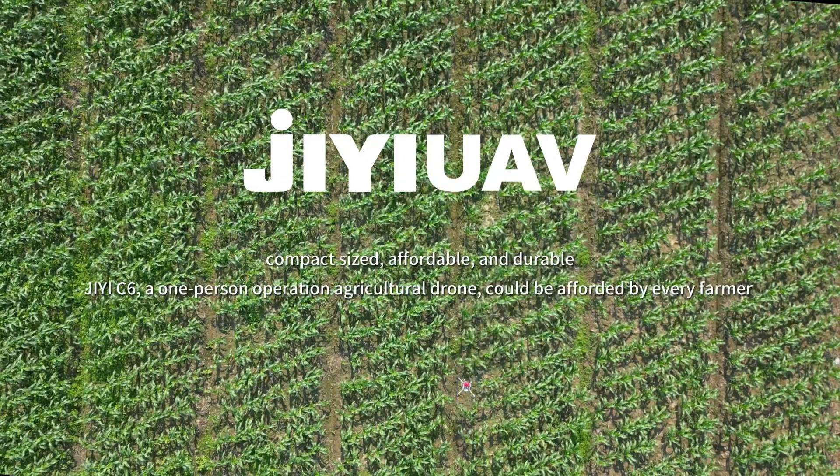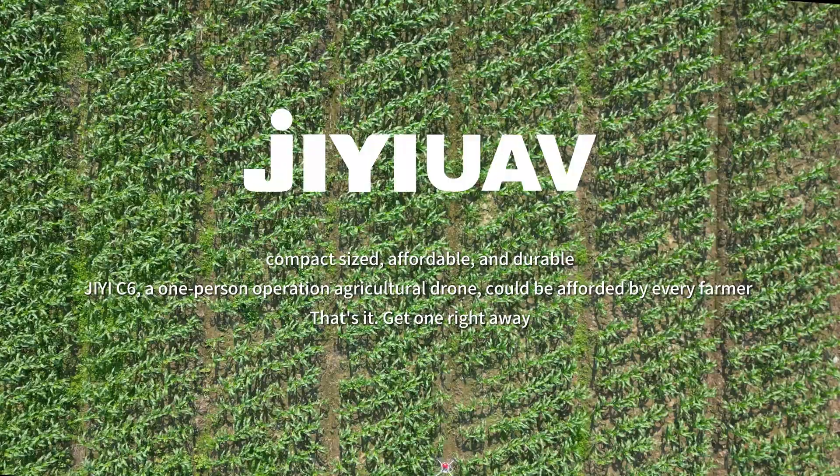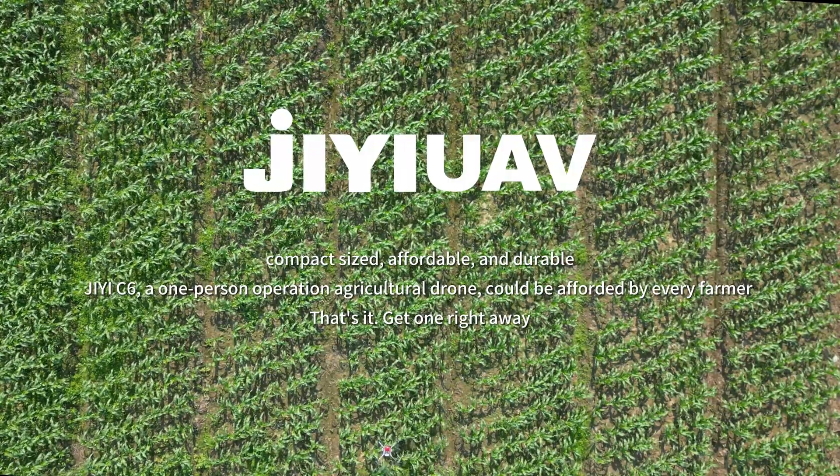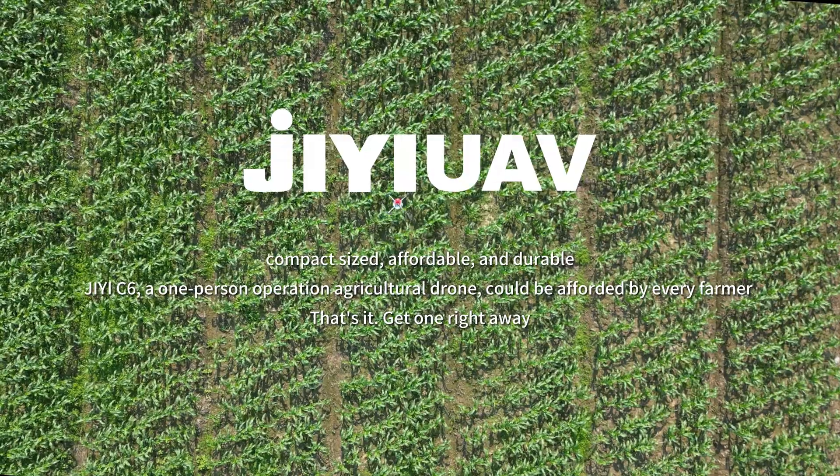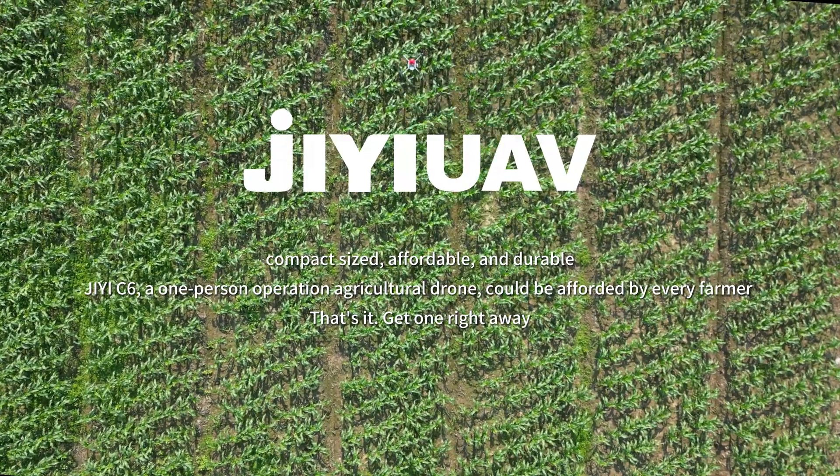Compact sized, affordable and durable — the GE C6, a one-person operation agriculture drone, could be afforded by every farmer.